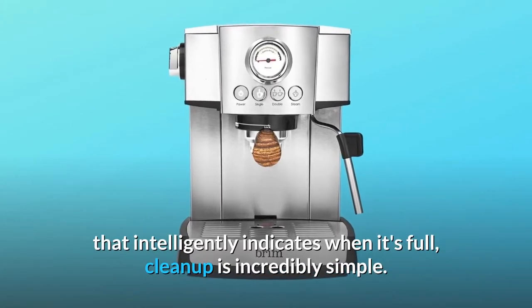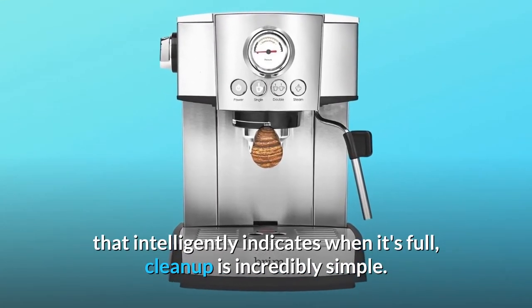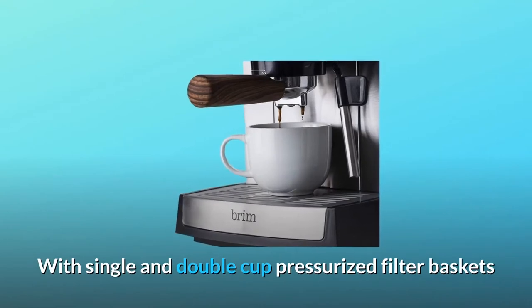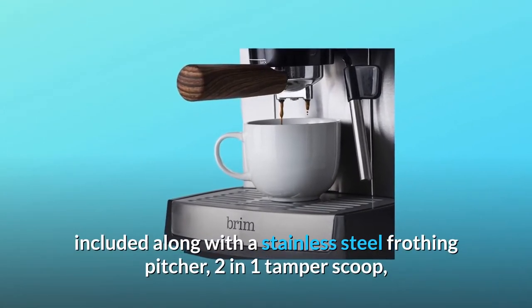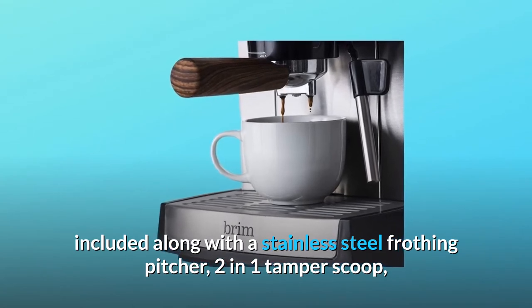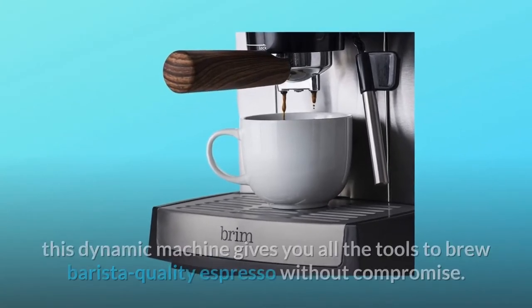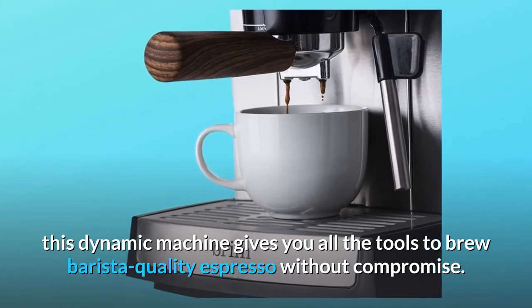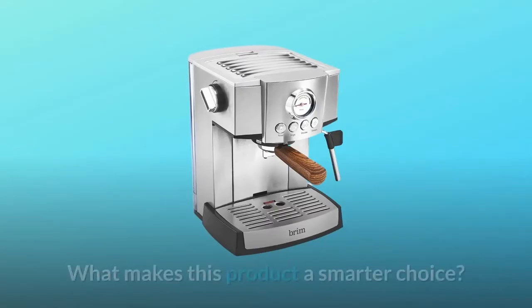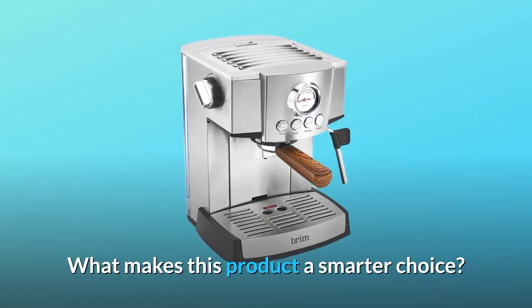Featuring a removable 51-ounce water tank and a drip tray that intelligently indicates when it's full, cleanup is incredibly simple. Single and double cup pressurized filter baskets are included along with a stainless steel frothing pitcher, two-in-one tamper scoop, and filter cleaning pin. This dynamic machine gives you all the tools to brew barista quality espresso without compromise.